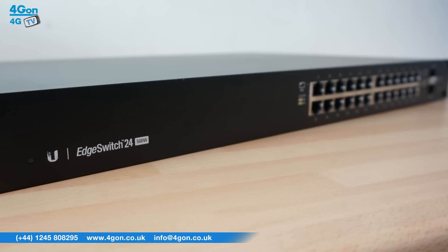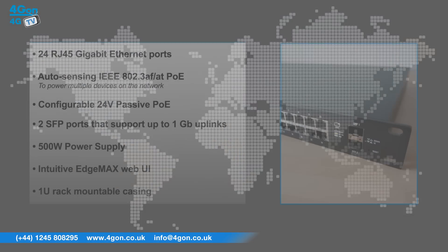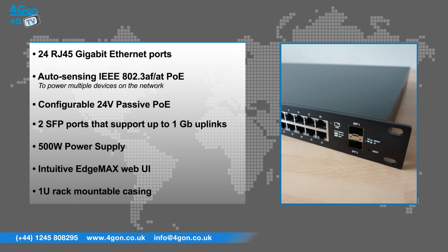The Edge Switch 24 features include 24 RJ45 gigabit ethernet ports, auto sensing IEEE 802.3af and AT PoE to power multiple devices on the network, configurable 24 volt passive PoE, 2 SFP ports that support up to 1 gigabit uplinks, a 500 watt power supply, an intuitive Edge Max web UI, and a 1U rack mountable casing.